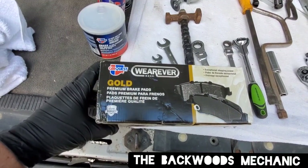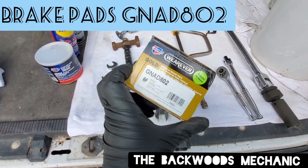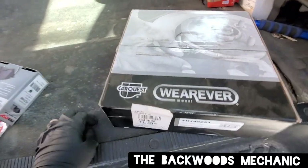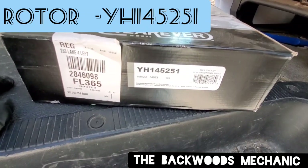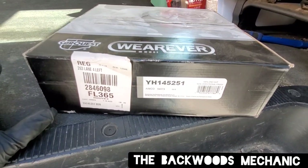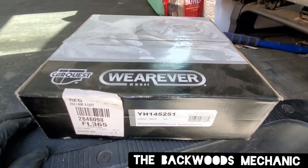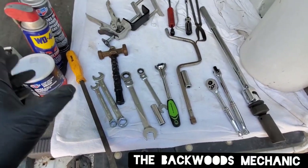We're also going to use some brake parts cleaner from Car Quest, WD-40, and high temperature disc brake grease. The brake pads are Wearever Gold premium ceramic pads with a limited lifetime warranty, part number GNAD802. The rotor we picked up is also Wearever, part number YH145251. Check the link in the description box below for where to buy these specific parts. I'm not paid or endorsed by anybody — this is just where I shop.